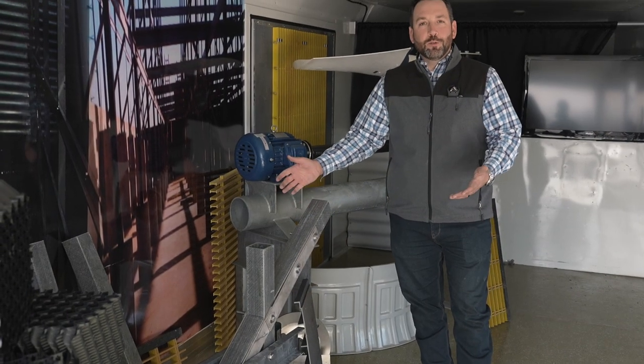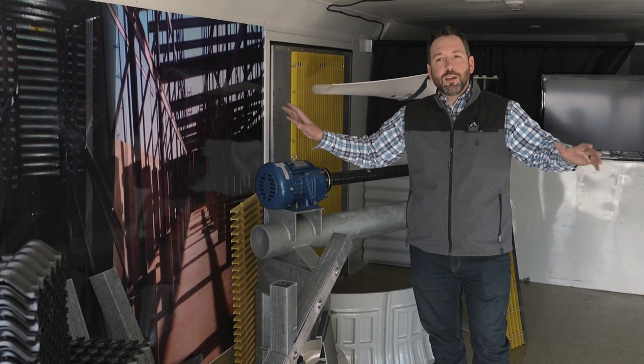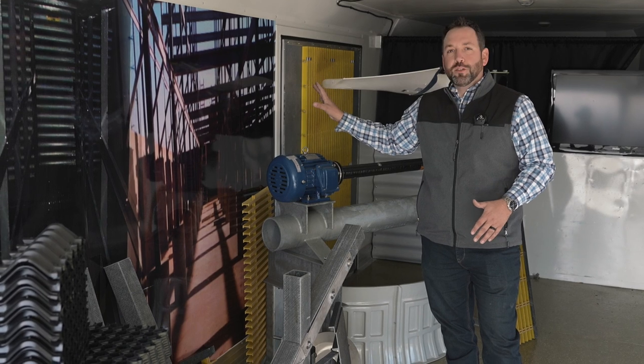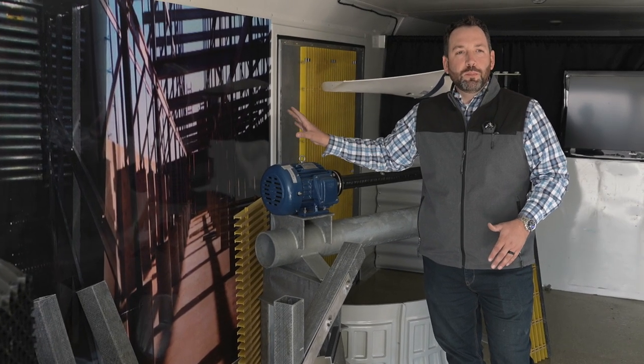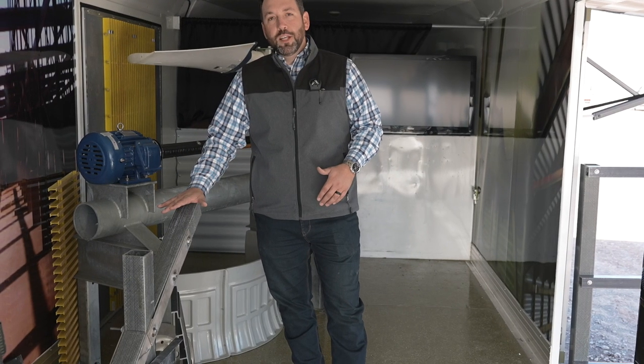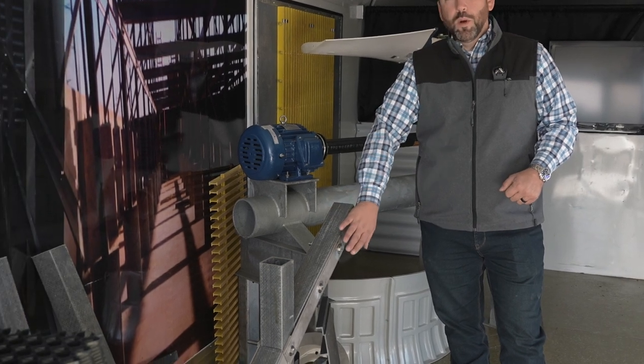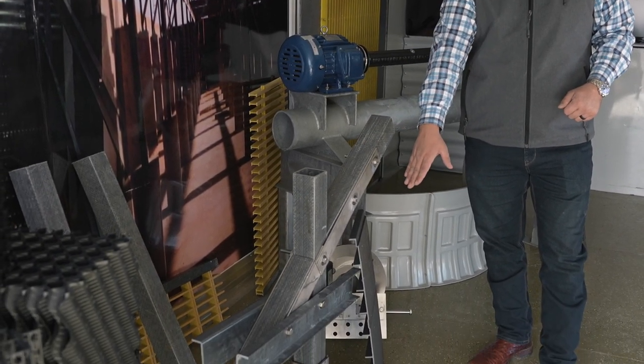Next, we've got plenty of structural components that we can go over with you. On the walls of our trailer, we have lined pictures of what a typical installation would be for structure or fill. Here, this is a typical install of a fiberglass section of a cooling tower. We have our stainless steel strap braces and our base plates.